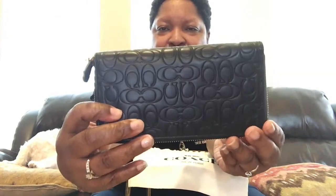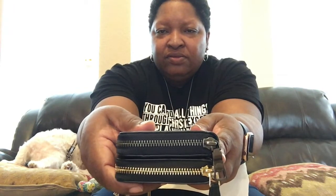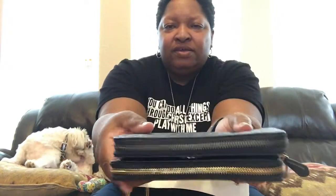One looks to be a wee bit slightly taller — let's see — nope, they look like they're the same height. Same height, and same width. I'll put the actual dimensions of each wallet up toward the end of the video.